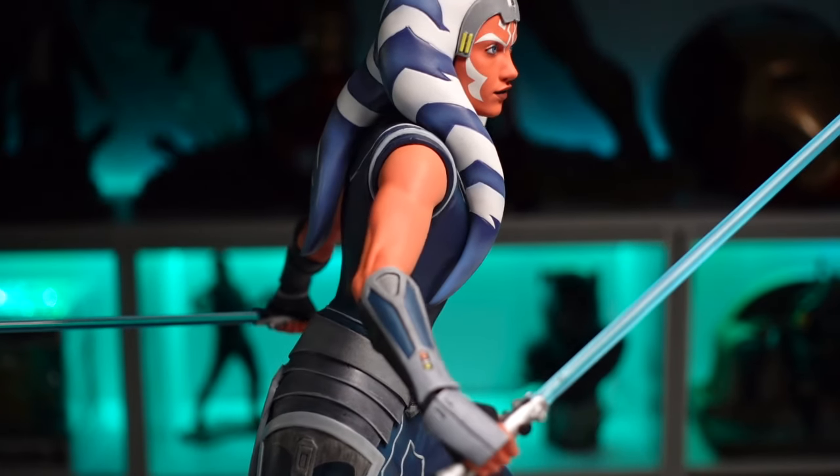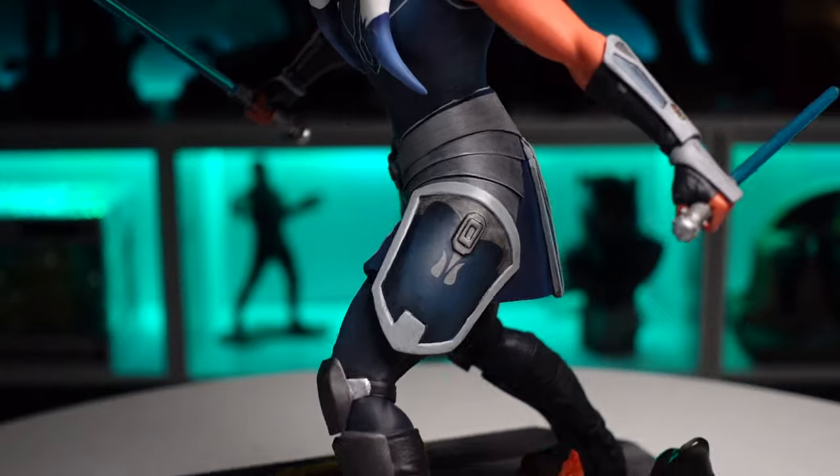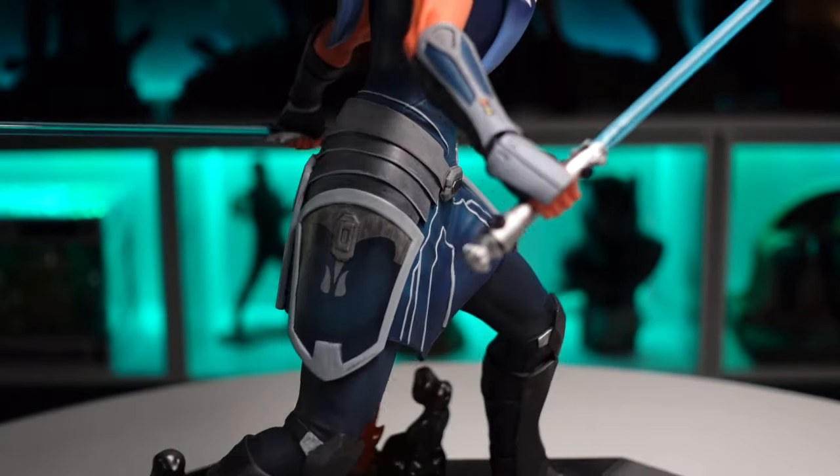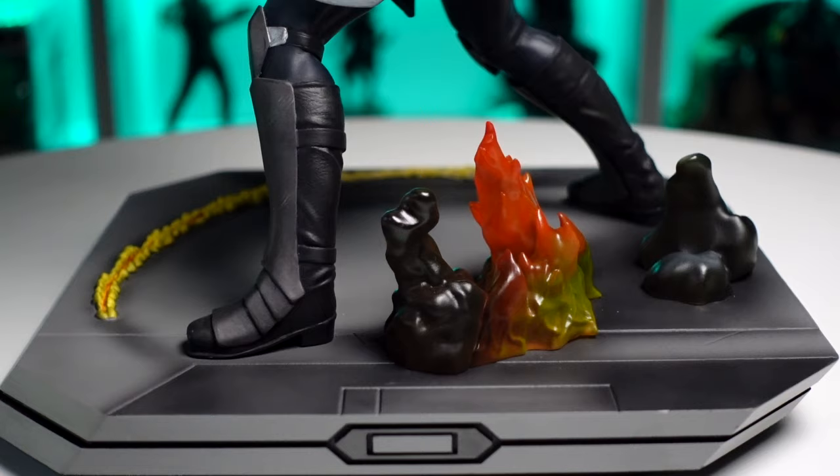I love how dynamic that is. The only thing that would make those better would be a little LED light to make them glow — that would be pretty sweet. Moving down into her tunic, there's more of this great level of sculpting with all these breaks in the panels that come down her hips.